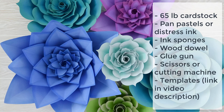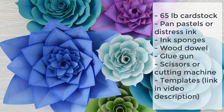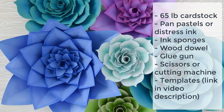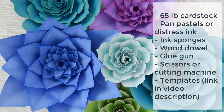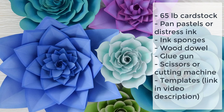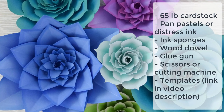The supplies I use for this project are 65 pound cardstock. I also use some pan pastels or distress ink and sponges on the edges, but this is totally optional. I use a wood dowel to curl my petals, a glue gun, scissors and/or a cutting machine. You can hand cut or use a cutting machine, but you'll still need scissors on hand. You'll also need the templates, which can be found below in the video description.